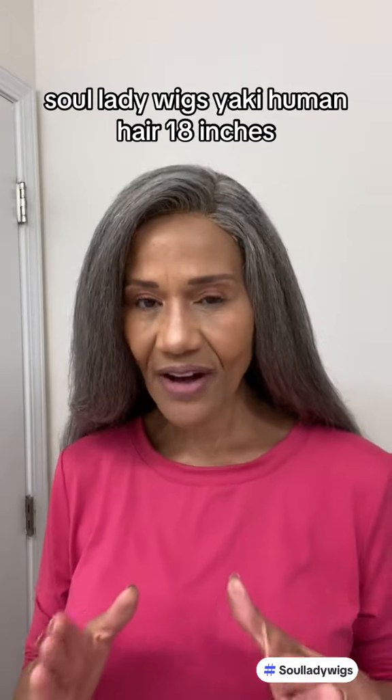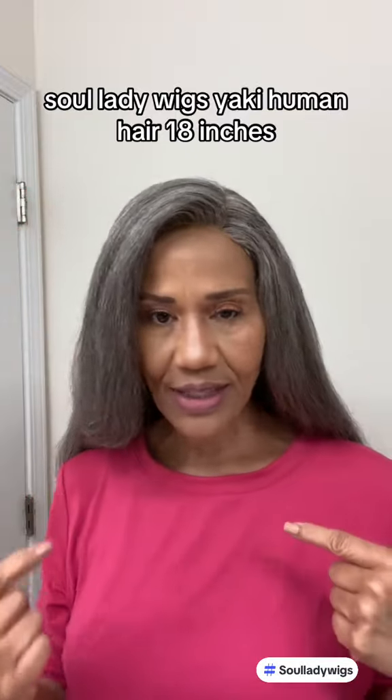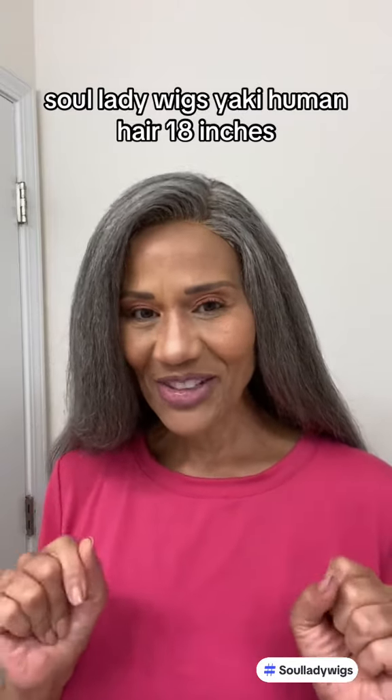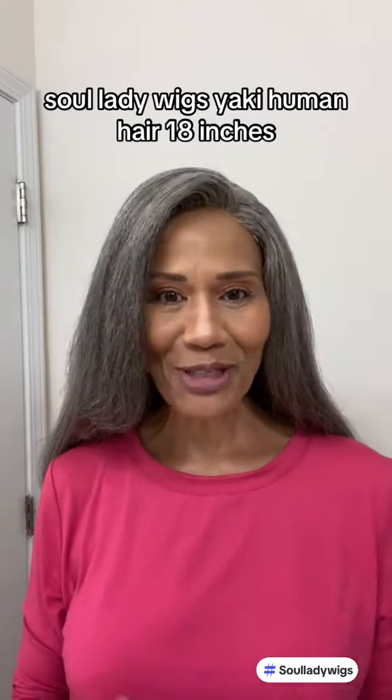The fact that she's a 5x5 allows you to part her in the middle or on the right or the left. Unlike synthetic units that you see out that look like this, this one is much more versatile.